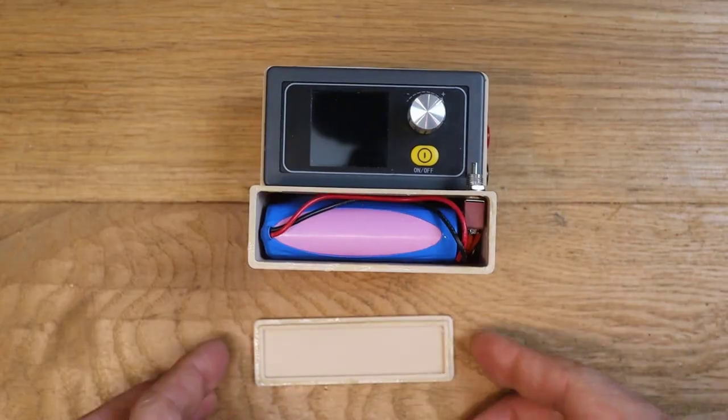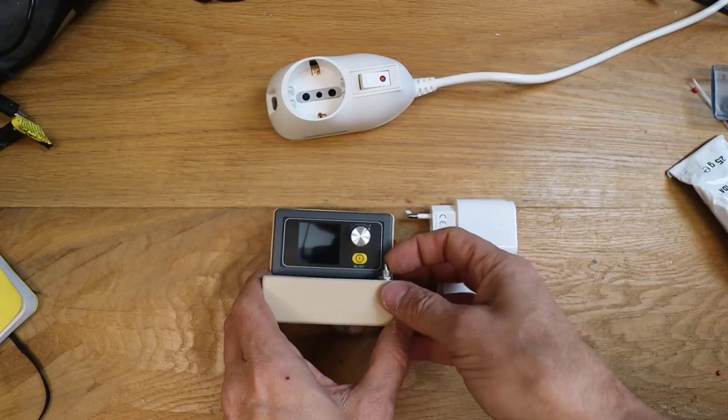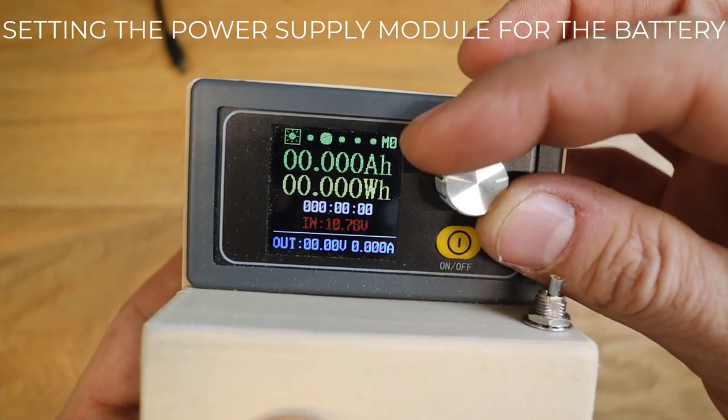Let's glue the lid and finish with some sandpaper. It is working correctly. Here is the back side. Now let's set up the power supply for our battery.